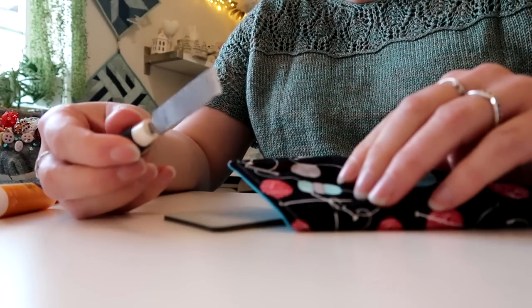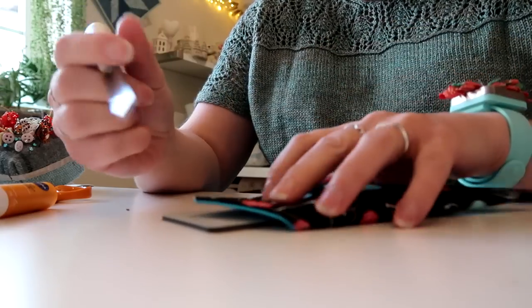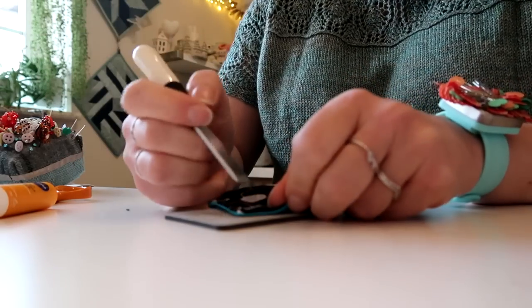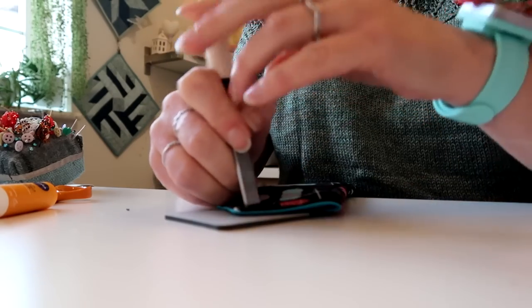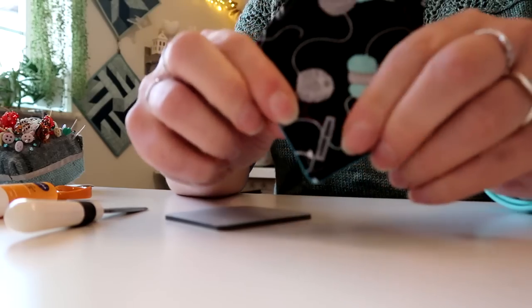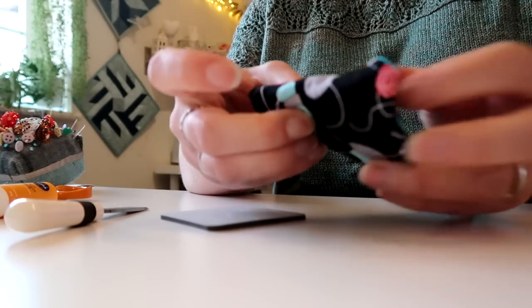This is one of my favourite little tools for cutting buttonholes. I've got a buttonhole I've sewn here. You just put a cutting mat underneath — I've got a little tiny miniature one — and just cut the buttonhole. It means that you've got no risk of opening up the side and splitting where you've stitched. So that is cut and ready to close up over the button.